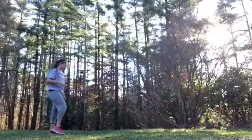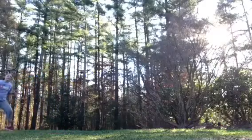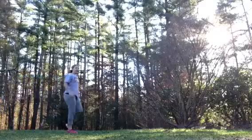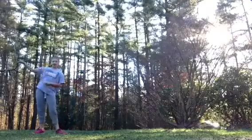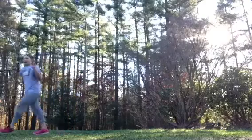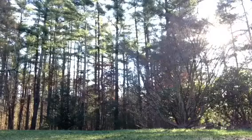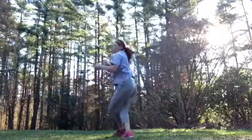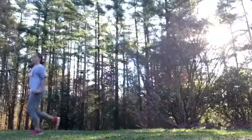We're getting into harder things. I don't know if I'm going to be able to do it right now, but I'm going to do my aerial. So I'm going to start over there and run. You might have to see it right now, but I'm going to try. Okay, I'll do that again.